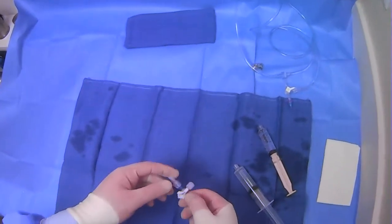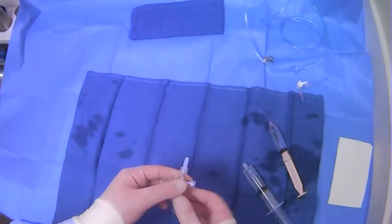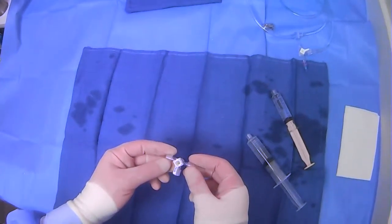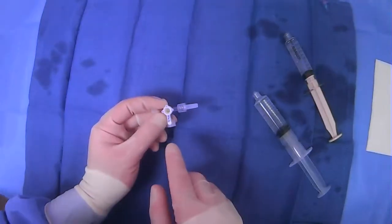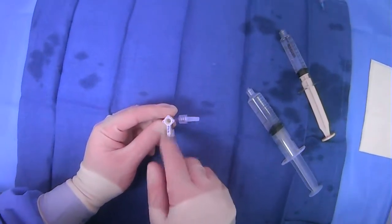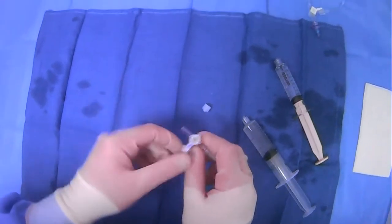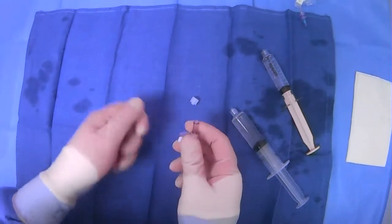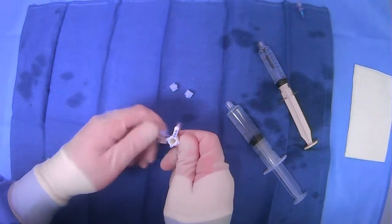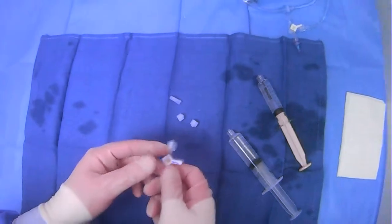A basic piece of equipment that we want to be comfortable using is the three-way stopcock. There are multiple different versions of this. This particular one has two areas where you can plug in syringes, and then one male component here, which you can use to plug into something else.